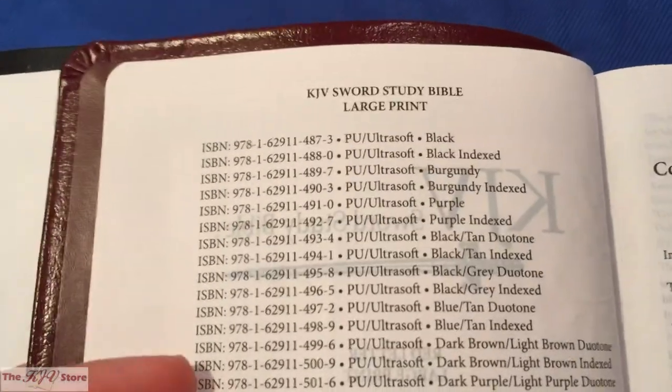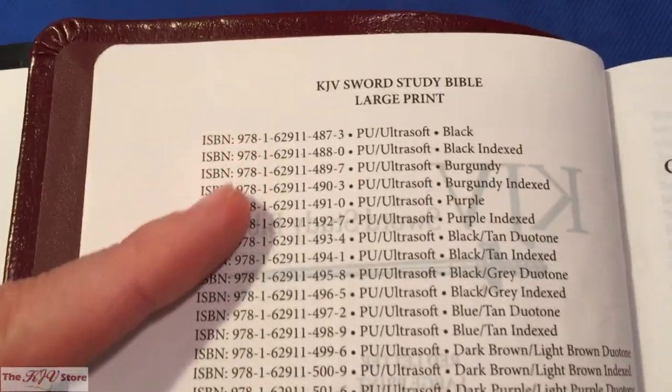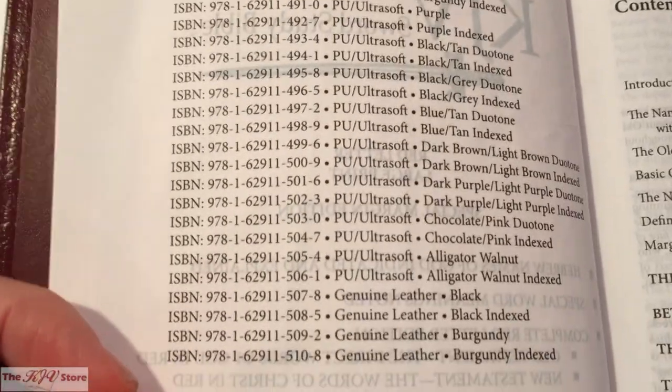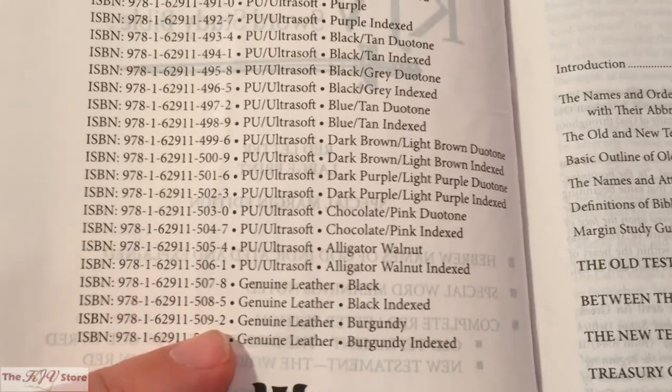Looking at the Large Print Personal Size edition, it does the same thing — lists KJV Sword Study Bible Large Print Personal Size with all available options also on the website. This specifically is the genuine leather burgundy edition.